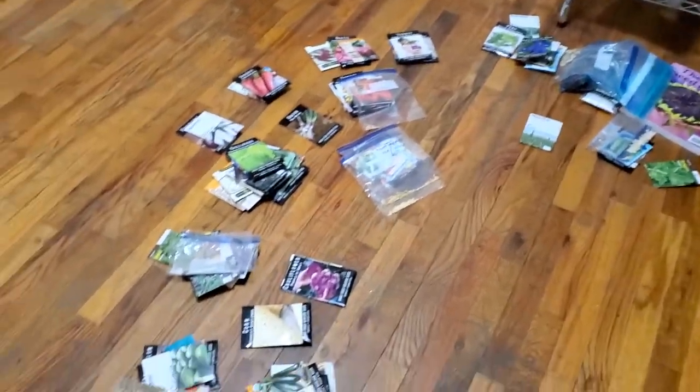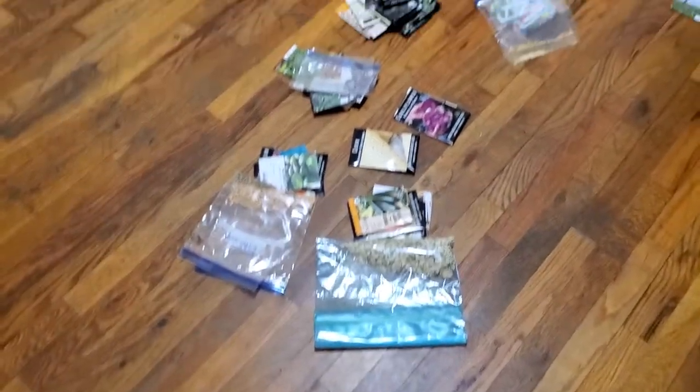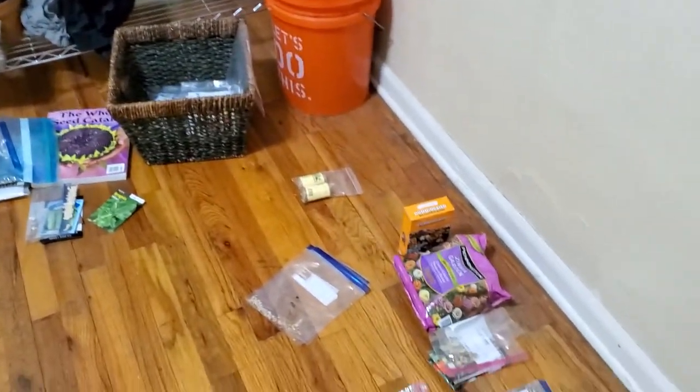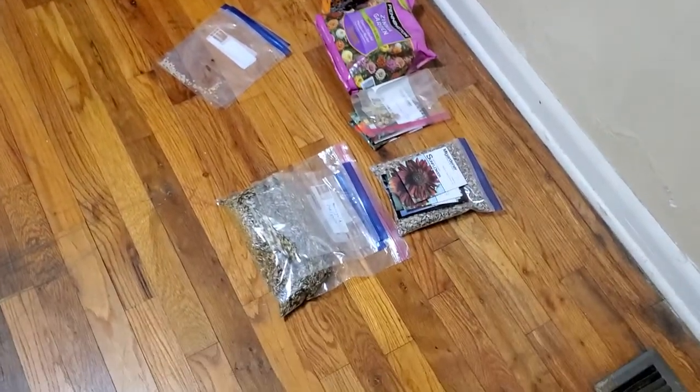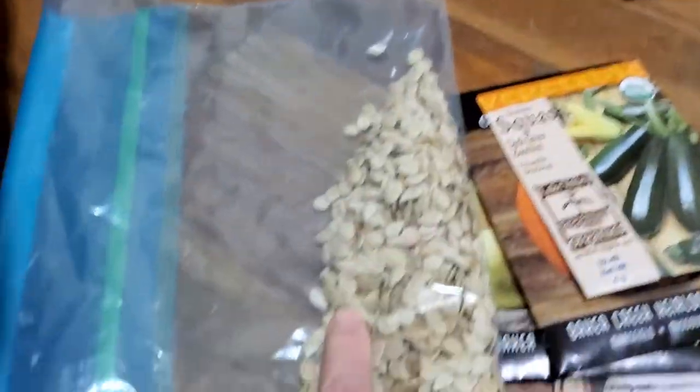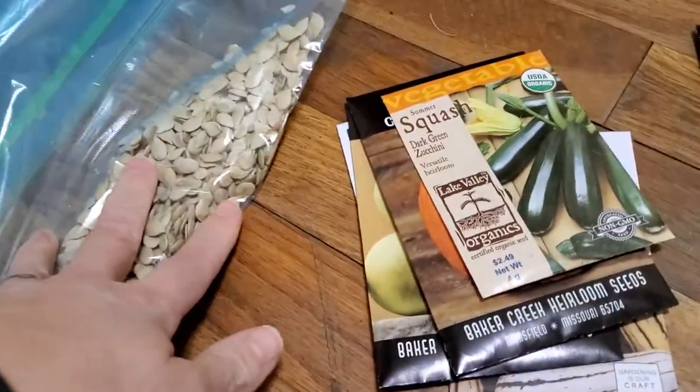Hi guys. I thought since I had my seeds out, I would do a video on my seeds. I'll sit down here where I was when I was messing with them. The bags of seeds are ones that I saved last year.